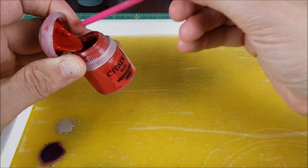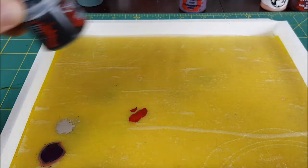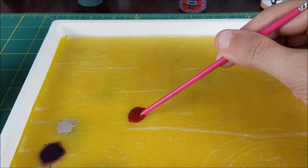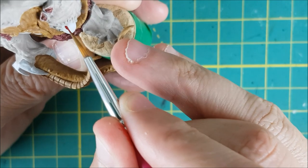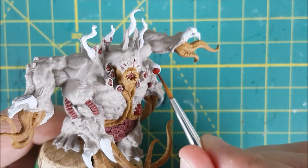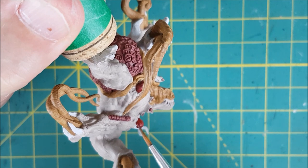Next, I'm going to paint the claws and the strange crystals protruding from the body. I'm mixing roughly equal amounts of Mephiston Red and Abaddon Black to create a dark, desaturated red for the base coat. I'm putting one or two layers of this onto the three body crystals and the claws. I forgot to paint the toe claws and had to come back to them later, but if you're following this guide, you might as well paint them now.